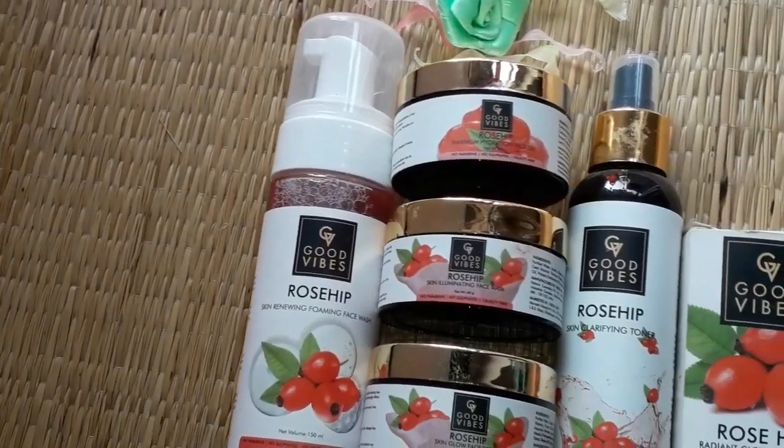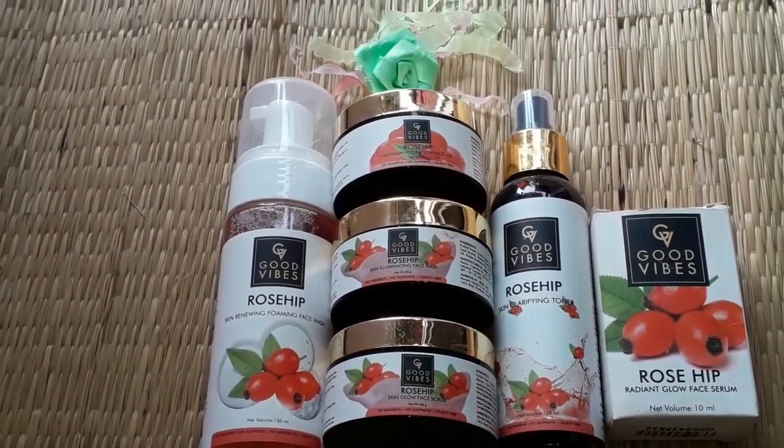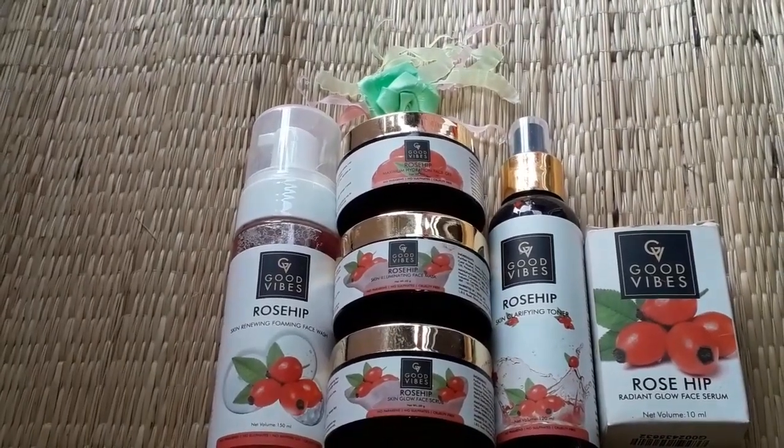So this is the Good Vibes Rose Hip range, which includes a face wash, face scrub, face gel, face mask, toner, and rose hip serum.